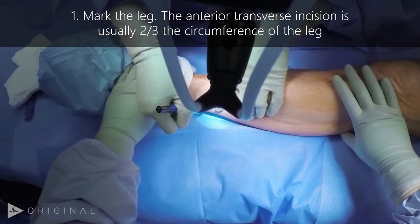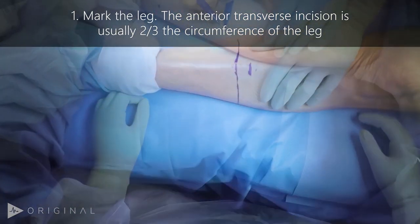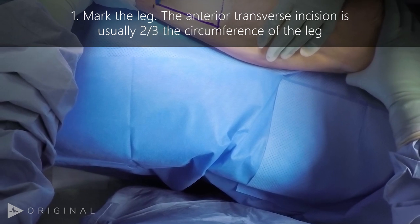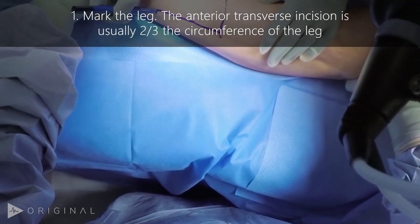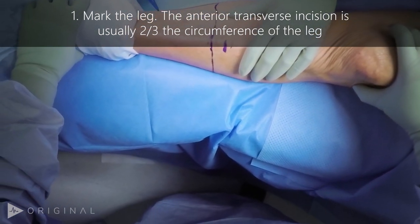The first step of the procedure is to mark the planned incision. This is done by measuring the leg's circumference, then using two-thirds of that length for the anterior incision, and one-third of the length for the distance to the posterior flap.